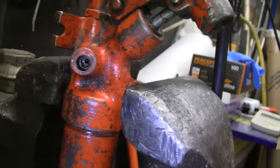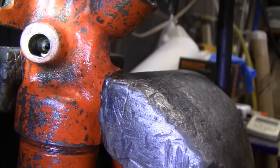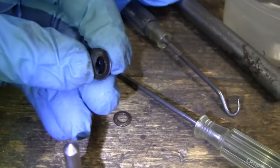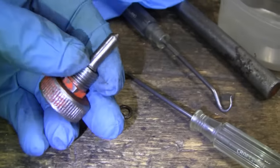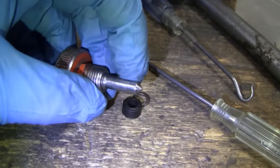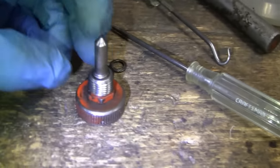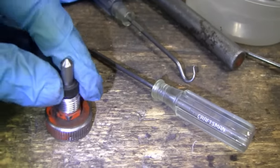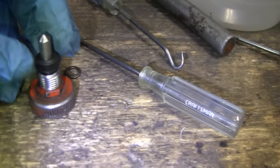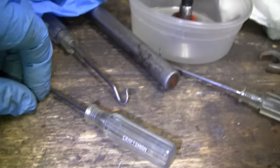I cleaned out where that thumb valve was and it's pretty nice in there. Here's the rubber that came out — it's soft and supple. Here's the thumb screw itself; I put it on a wire wheel and cleaned it up. It was just crud, not really corrosion. I was worried about replacing it, but now it's moving nice and smooth, so I think I might be able to reuse it.